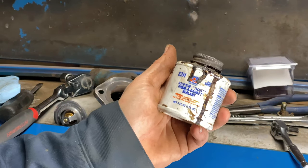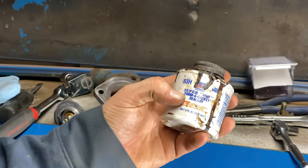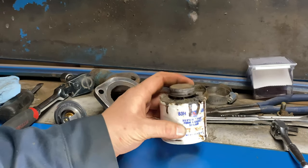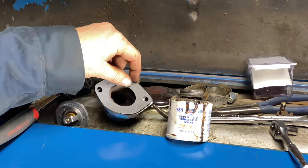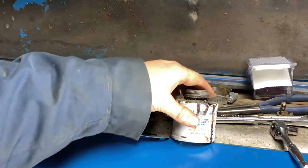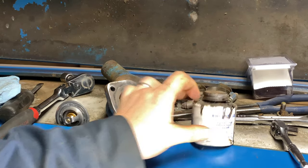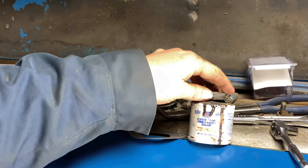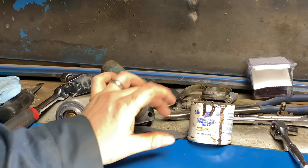On these gaskets, I like to use this Permatex Super 300 gasket sealant. This stuff works really good — it helps hold the gasket in place on your thermostat housing while you're installing it and helps it seal. This stuff is designed to use with paper-type gaskets. It doesn't get hard; it stays soft and helps seal it.